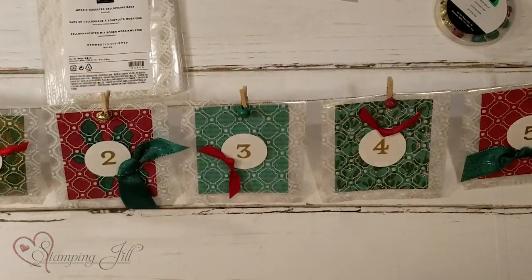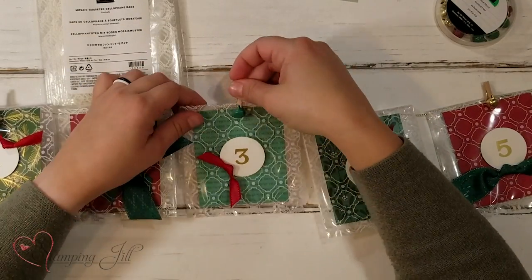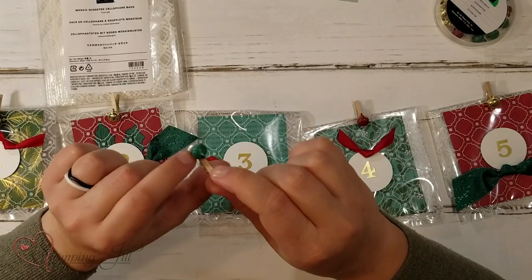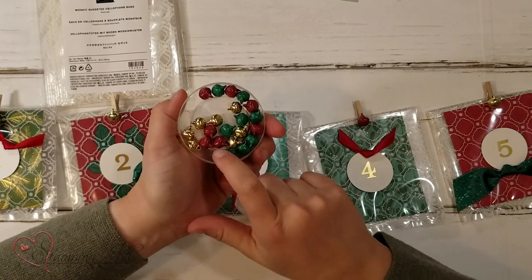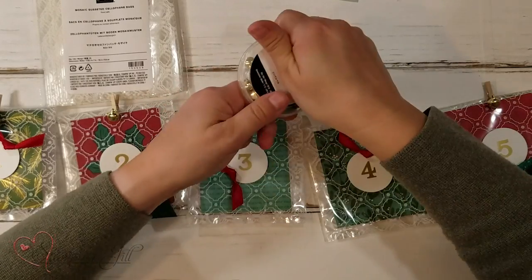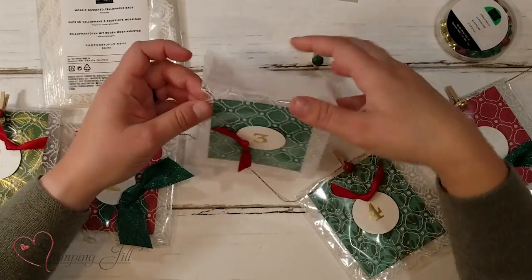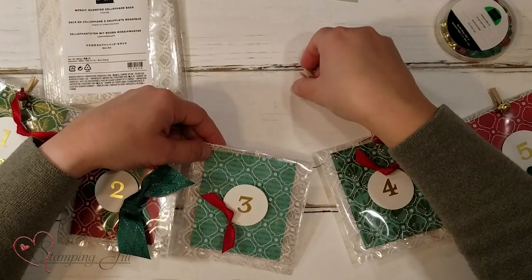I got some gold trim to hang it on, and then I just took some little clothespins and glue-dotted one of our little jingle bells on there — they come in gold, cherry cobbler, and shaded spruce colors, so cute. Then I clipped them on. I folded the mosaic bags in half just like that, and clipped them right onto the trim.